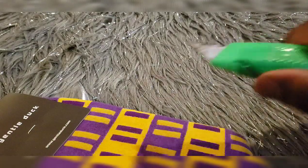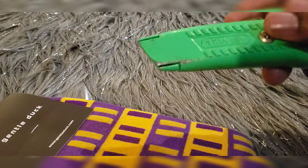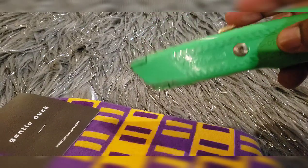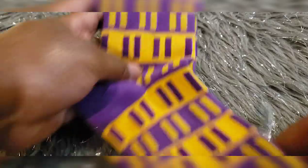Easy peasy lemon squeezy. You can get rid of all of that stuff. Time to put you away — we're gonna come up with a name for you. It ain't gonna be Stanley, because we just ain't gonna call you Stanley. We'll figure something out. These are from Gentle Duck — these are pretty dope.